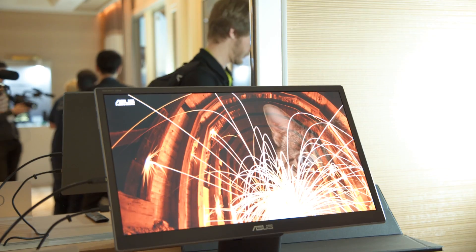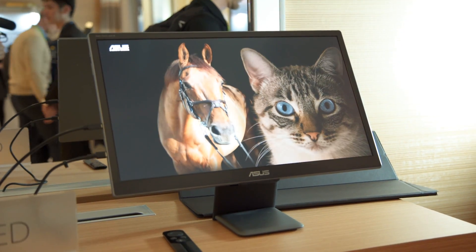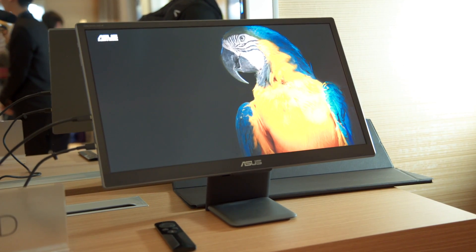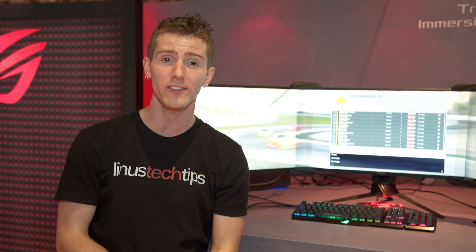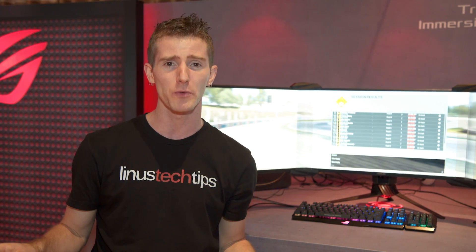First up is their 144Hz 4K HDR gaming monitor that we actually saw demoed about a year ago, the PG27UQ. The key difference is that they are actually going to be shipping this thing really soon. It's a large 27-inch G-Sync display, 144Hz, 4K — pretty much can't go wrong.